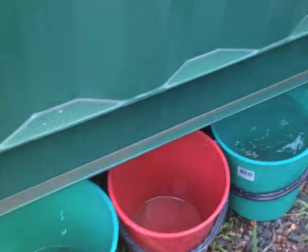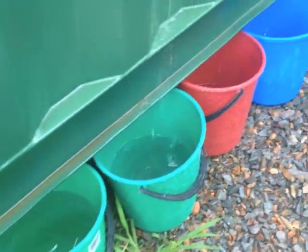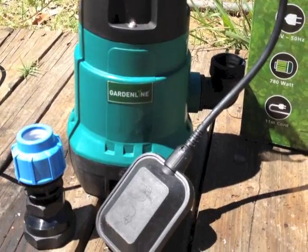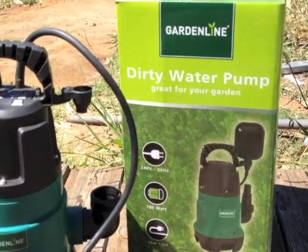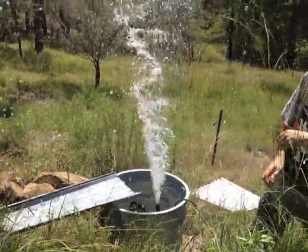Up to now I've been putting buckets underneath the container to catch the water — this should make it simpler. I bought a cheap pump from Aldi, and when I tested the pump it looks like it'll do the job.